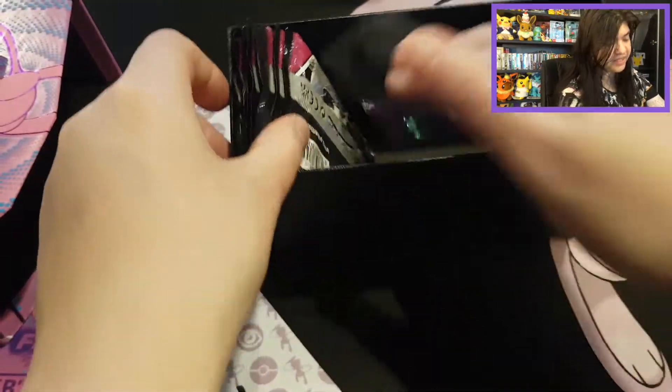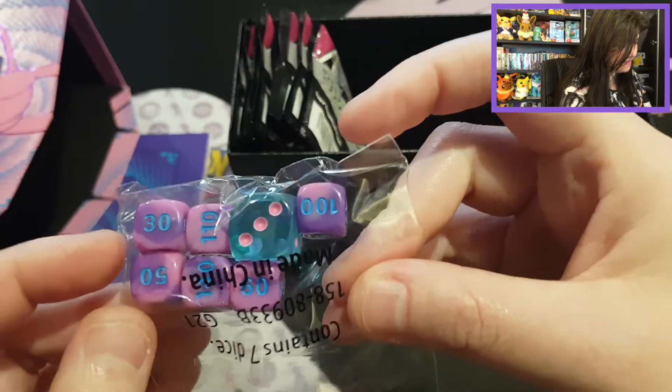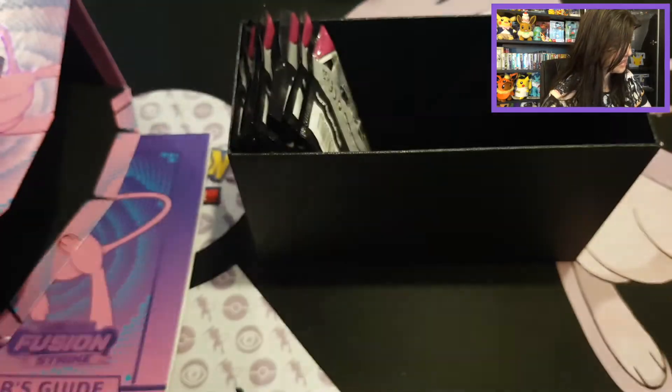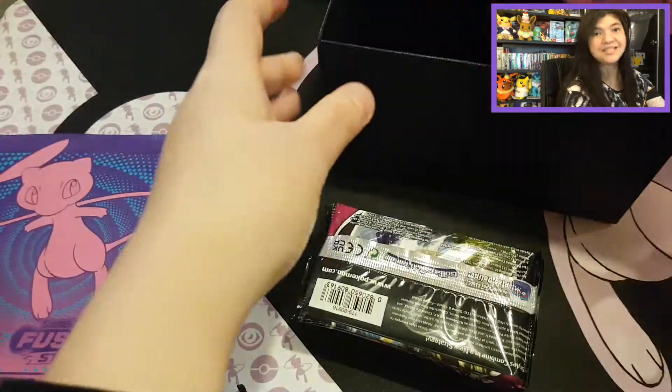Then we have our burn and poison marker — I do miss my dice. There they are! That's awesome! They have the tie-dye effect and a beautiful clearance on the dice. That's amazing, I love to collect these. And then we only have our eight booster packs left.